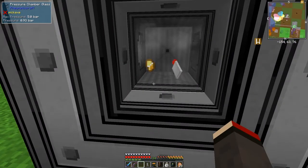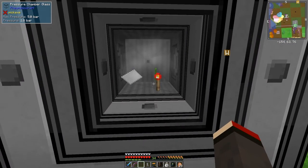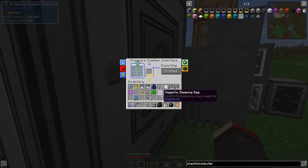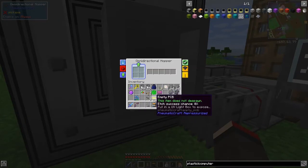We should see the torches come into here - and yes, now it's starting to produce PCBs. What did it take out? Nothing! So we got 24 PCBs. Fantastic - we've got our 24 empty PCBs now.